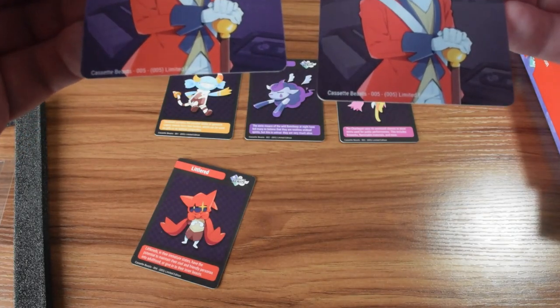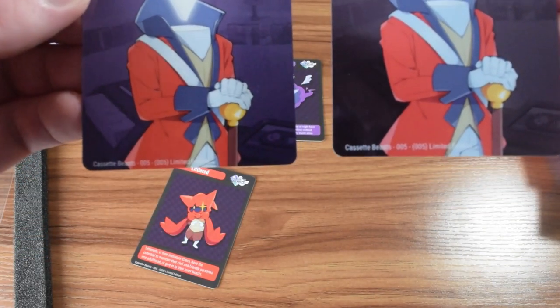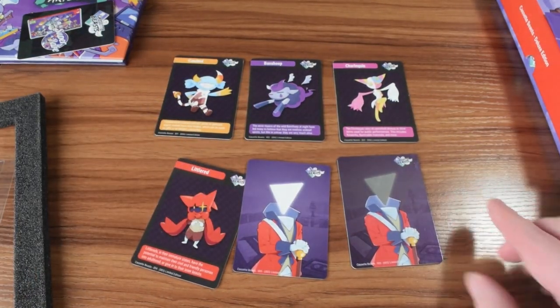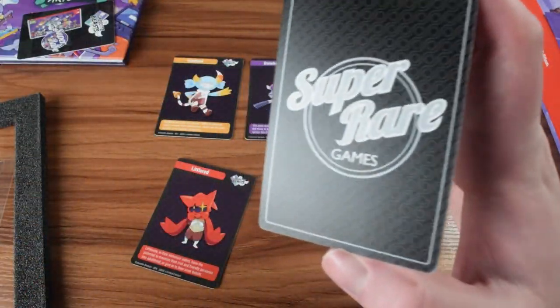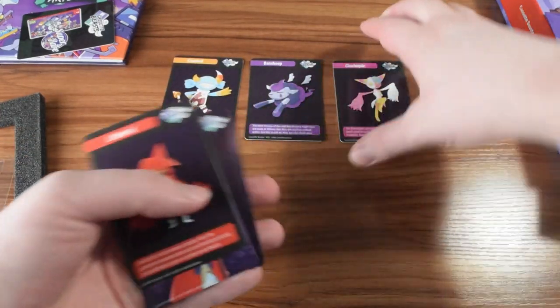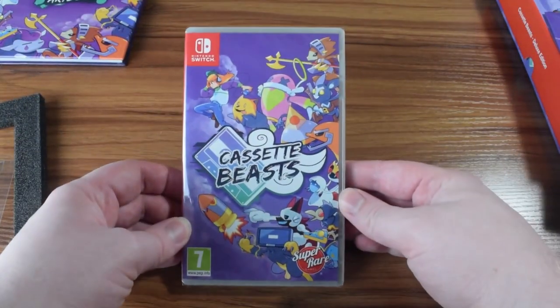Other than that, I don't think there's anything particularly notable. They have the same text at the bottom indicating their number. So that's it for the cards — that's kind of what the back looks like too, if you're interested in that. We'll set those to the side. We've already took a look at the art book, so let's take a look at the actual Switch game case and open that up.